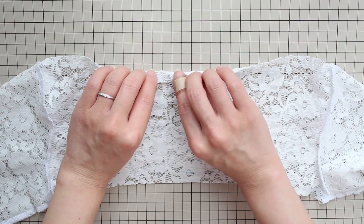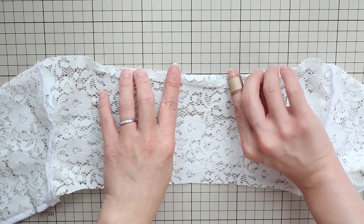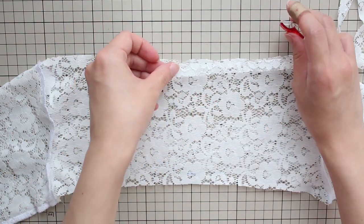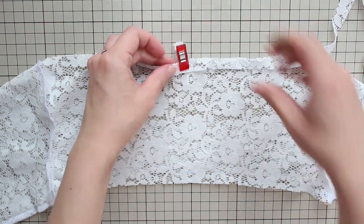Fold 1 centimeter or 3/8 inch from all the raw edges towards the wrong side and do a zigzag stitch to finish it. If you're in my body stocking course, you can use method number 2 of finishing the edges with a strip.